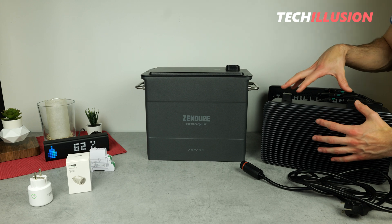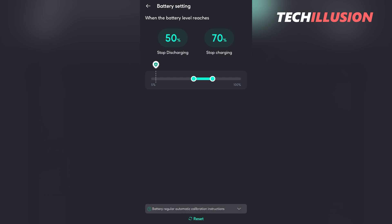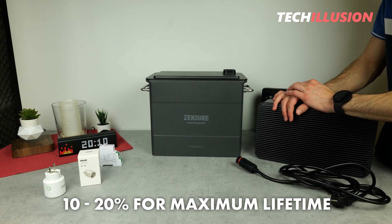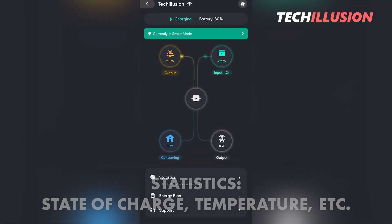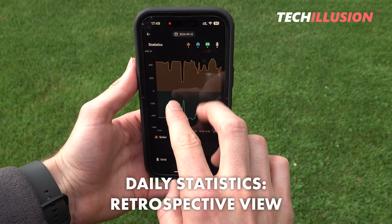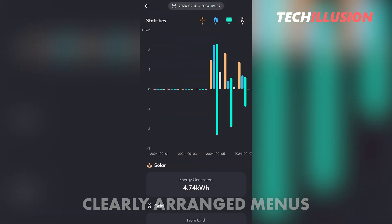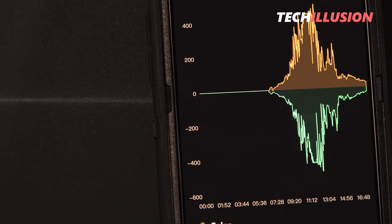The automatic shutoff threshold can be easily adjusted in the app, with a wide range from 5% to 100%. It is advisable to set the threshold to at least 10% or even 20% to maximize battery lifespan in terms of cycles. The app also provides useful statistics such as current battery charge level, temperature, real-time power consumption, and grid output. You can review entire days or weeks retrospectively for a clear statistical overview. The app layout is well-organized and visually appealing — like the storage unit itself, there is nothing major to criticize.